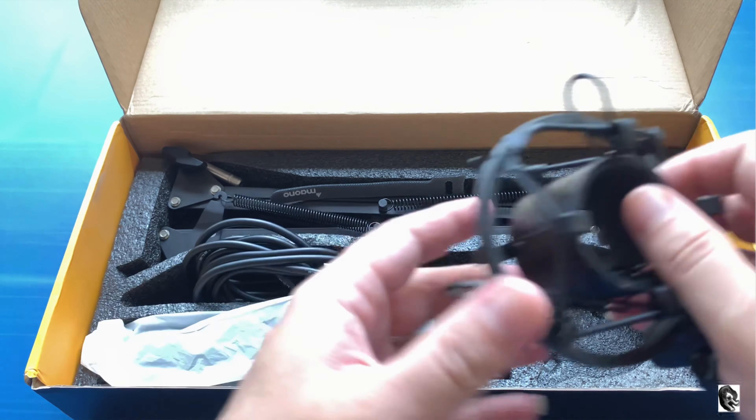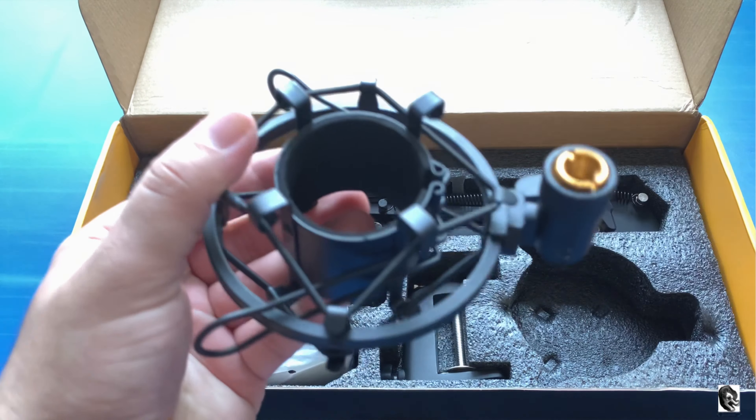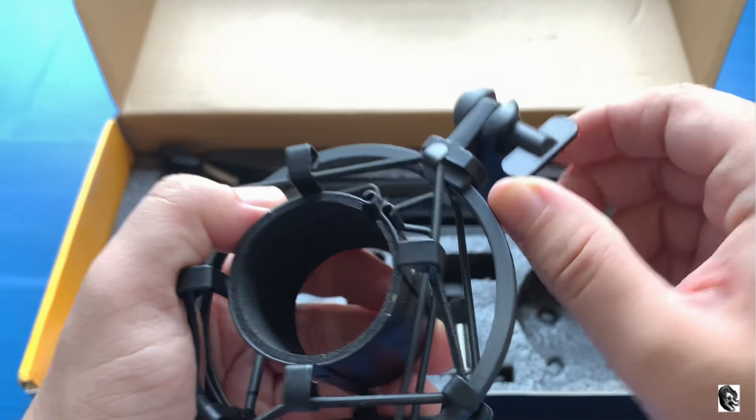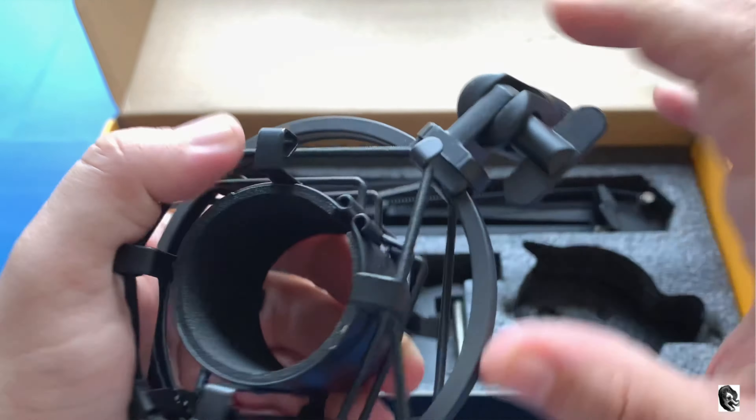Then we have got a shock mount. Talking about the build quality, it is made up of aluminium and has got a gold color screw mount to attach to your microphone stand.